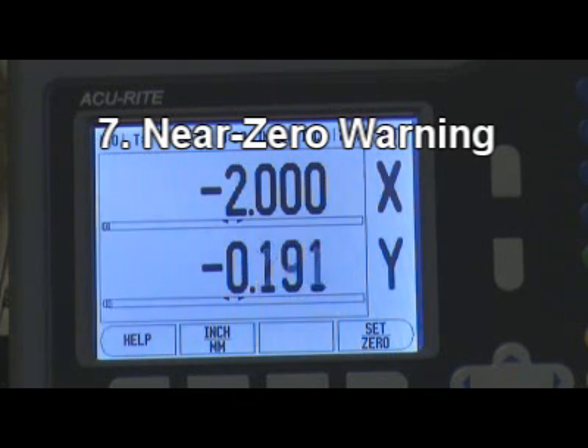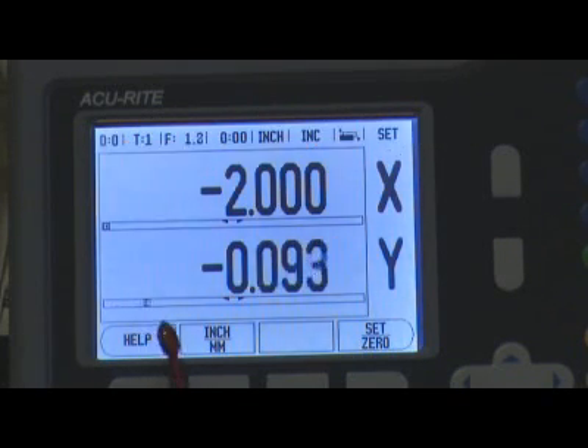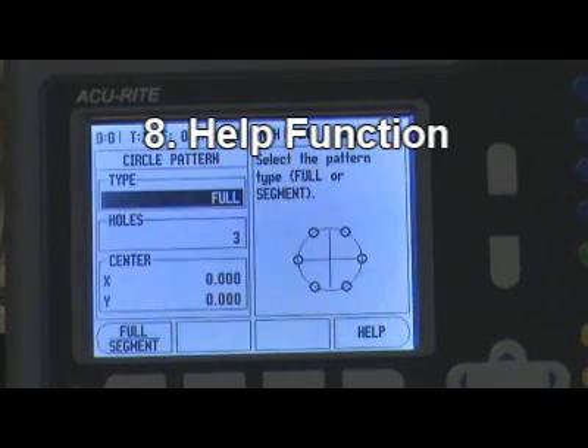7. Near Zero Warning. 8. Health Function.